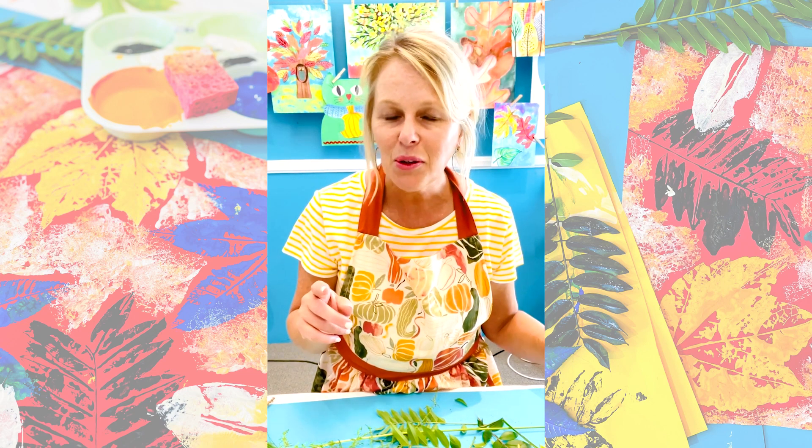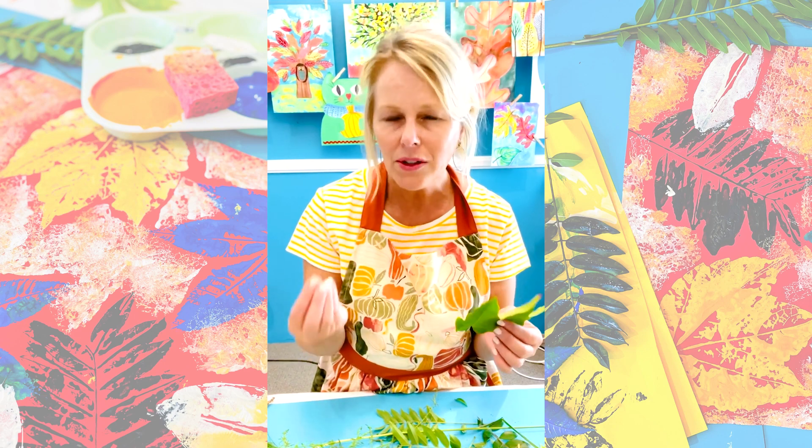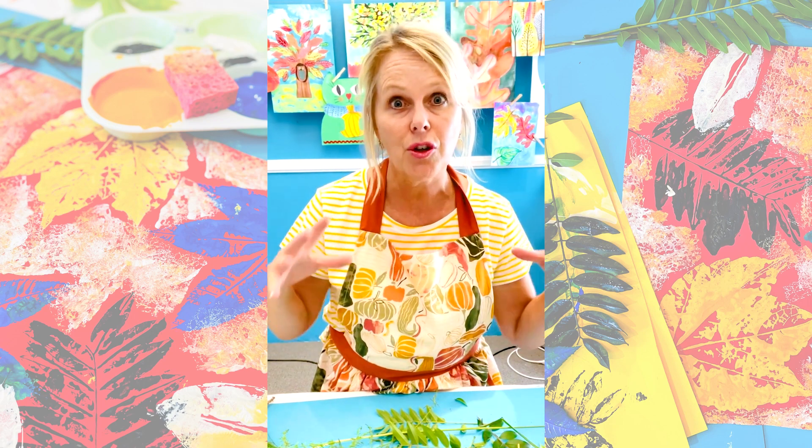A little tip: you want to do this project when the leaves are still nice and green and fresh. Once they become crunchy, it's really hard to apply paint because it starts to crackle.